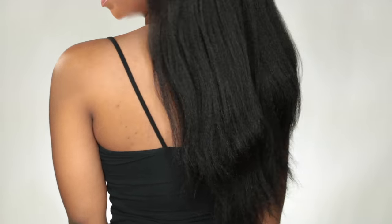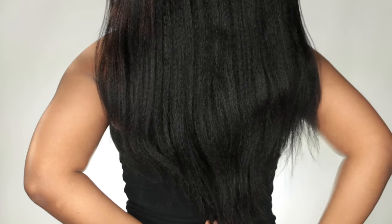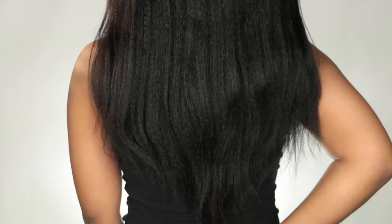This is an 18-inch u-part wig and I absolutely love it. I'm securing it even more with some bobby pins just on the sides. This is the natural coarse texture, which is a bit more coarse than the other texture I had in the past. Since I am natural now, it blended really well. I am only 4'11" so 18 inches was just enough for me.